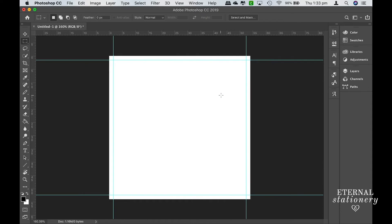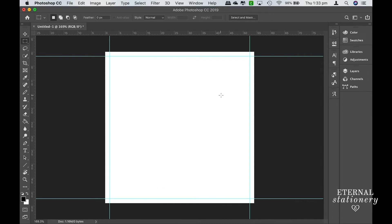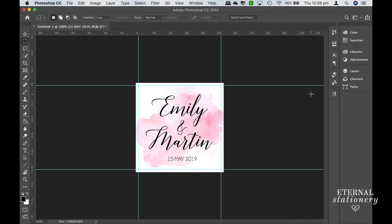You can see the artboard has extended past the blue lines and now I'm ready for the crop marks. But first, I'm going to quickly go ahead and design the card. I've just finished designing the card and now I'm going to add my crop marks.